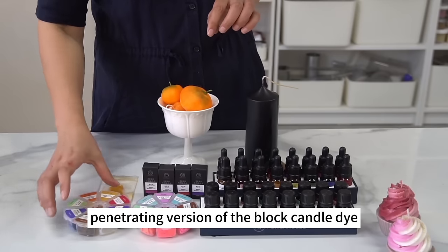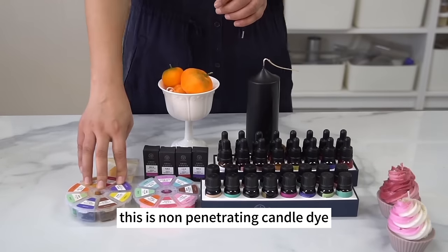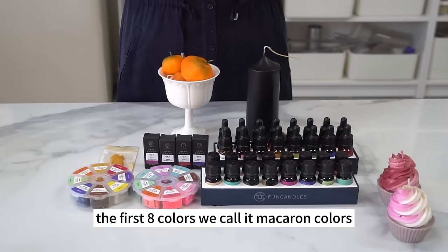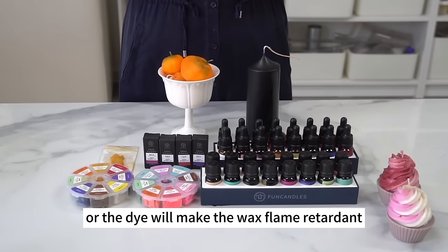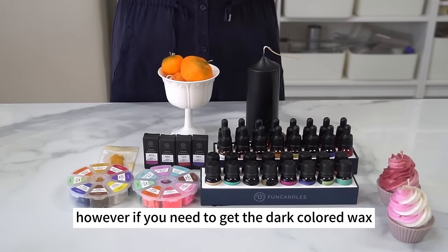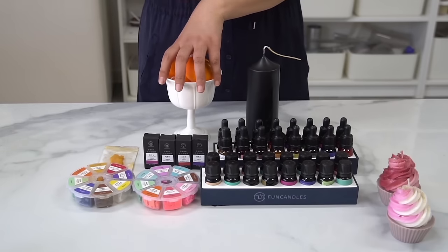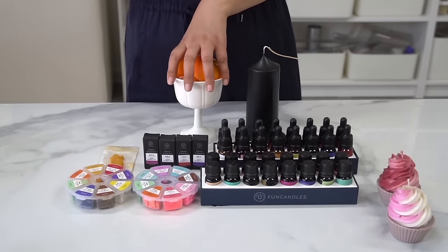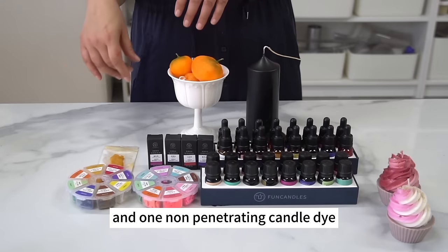There's also the non-penetrating version of block candle dye, which is handy for coloring accessories like strawberries. This color set has 17 colors — the first 8, called macaron colors, are pinky and light. Don't use too much of them or the dye will make the wax flame retardant. The rest of the color set is not flame retardant or migratory. However, if you need dark-colored wax, a relatively large amount of non-penetrating candle dye is required due to its lower concentration — sometimes you can't darken the tone sufficiently.